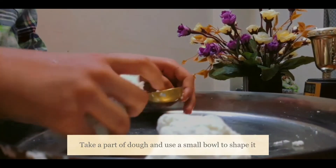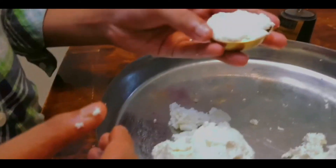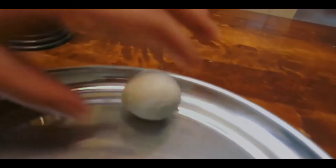Now we are going to use a bowl for equal size rasgullahs! Coming into shape! Now I am going to move it! Roly poly! Roly! One alone!